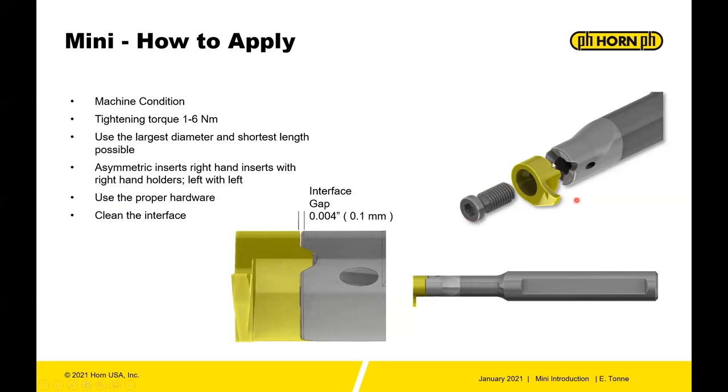Pay special attention to the lugs — make sure everything is clean on the insert as well. When fully assembled at the proper torque, there should be an interface gap between the back of the insert and the face up front. You'll notice this is not a flat surface; it's kind of a dish. There should be about a four thousandths gap — it's not a mistake. The insert should seat on the lugs, not on that face.